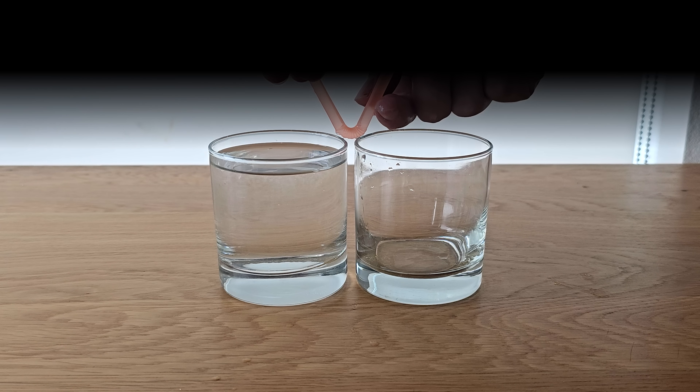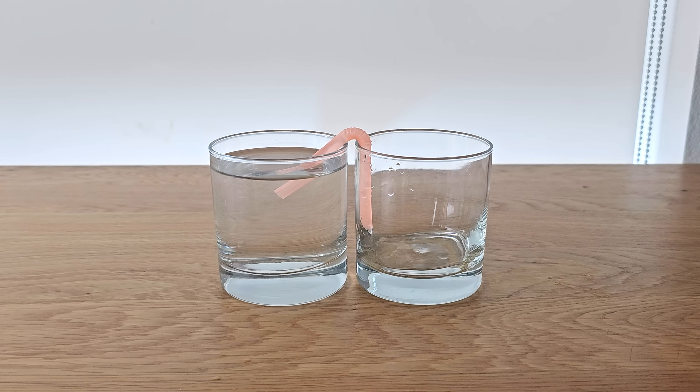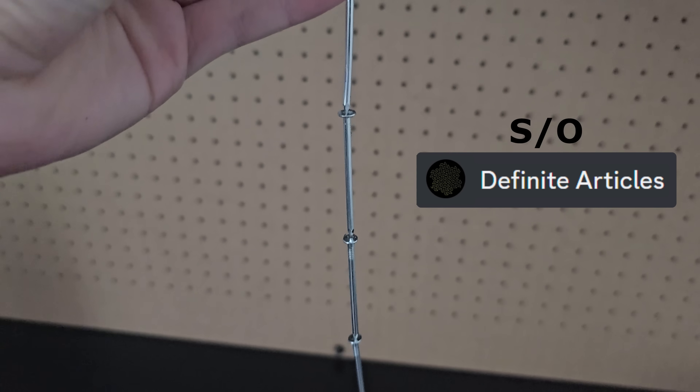That's how a real siphon works, but to make it look like it worked, I did some careful masking, and being that I'm not a great editor, I was pretty happy with the result. Shoutout to DefiniteArticles for submitting the idea to chain nails together with a magnet. Thanks for watching to the end.